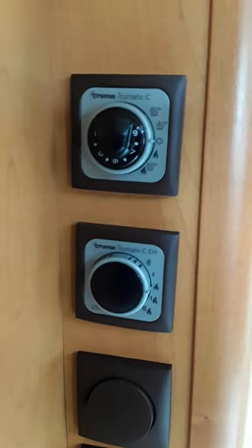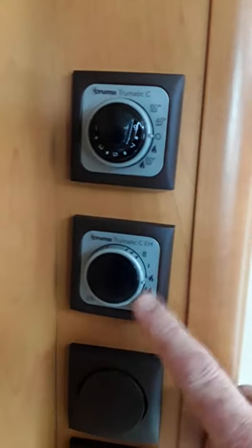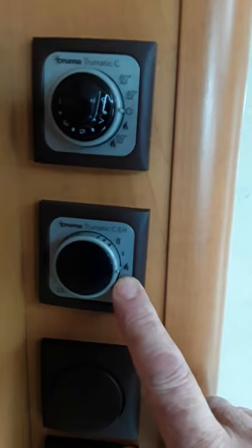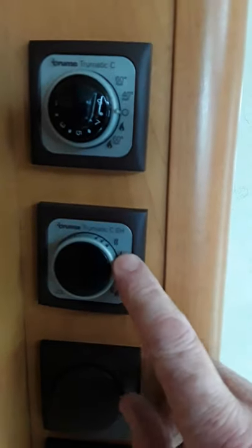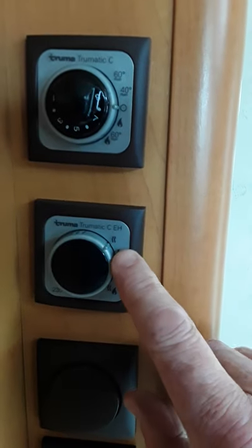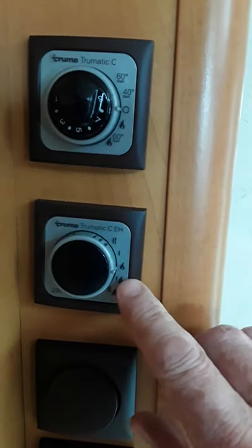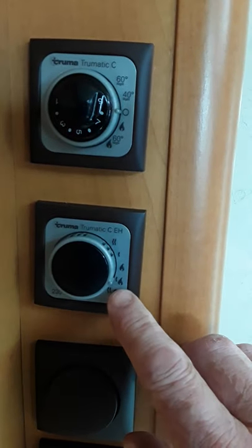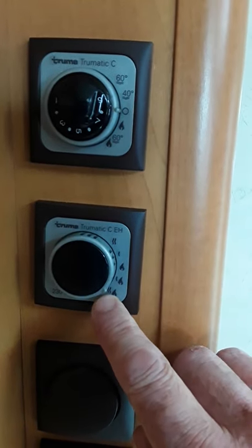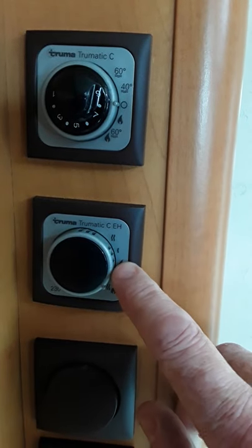The next thing is your heating control. These controls are for heating the water and heating the van. This bottom knob is what you use to choose what you're going to heat the van with — you can heat on gas on its own, or you have two electrical elements on mains: one at 900 watts or two at 1800 watts. Down the middle is gas on its own, and down the bottom is a mixture of both — gas and one electric element or gas and both elements.